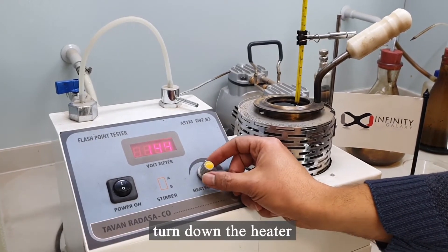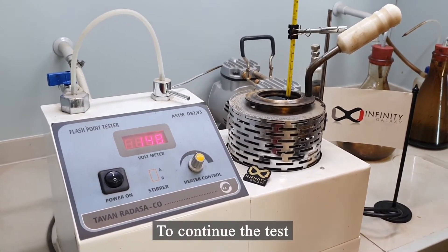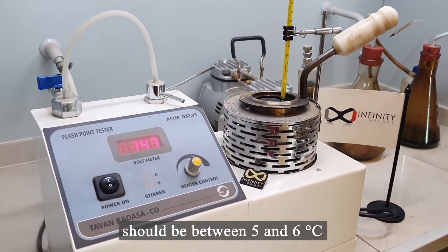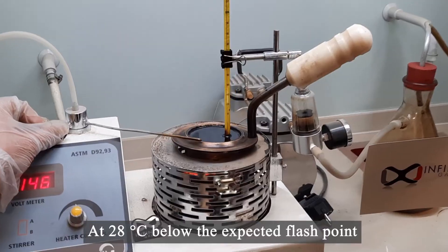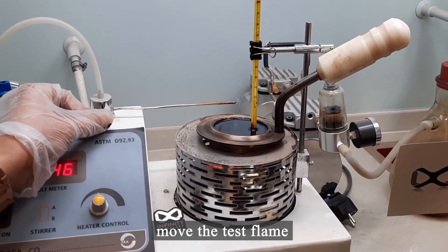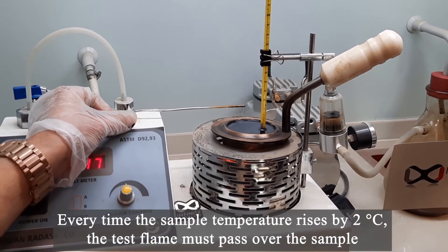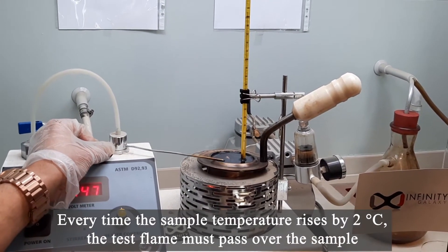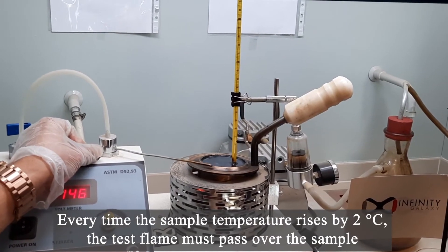To continue the test, the rate of the rising temperature of the sample should be between 5 and 6 degrees Celsius per minute. At 28 degrees Celsius below the expected flashpoint, move the test flame. Every time the sample temperature rises by 2 degrees Celsius, the test flame must pass over the sample.